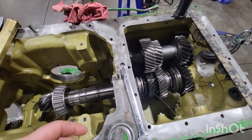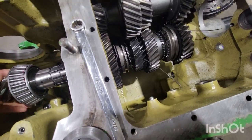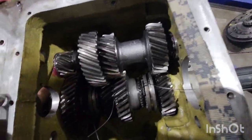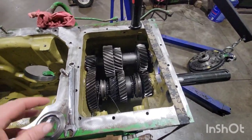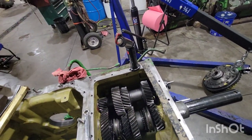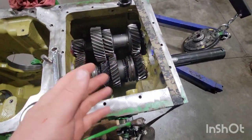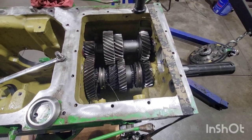With the dummy tool, we just start pushing, and there we go — it locks up and splines right in. Just like that. In all honesty, it takes longer to grab a gear, clean it, lube it, and bring it in than anything else. It goes so nicely with the dummy tool.